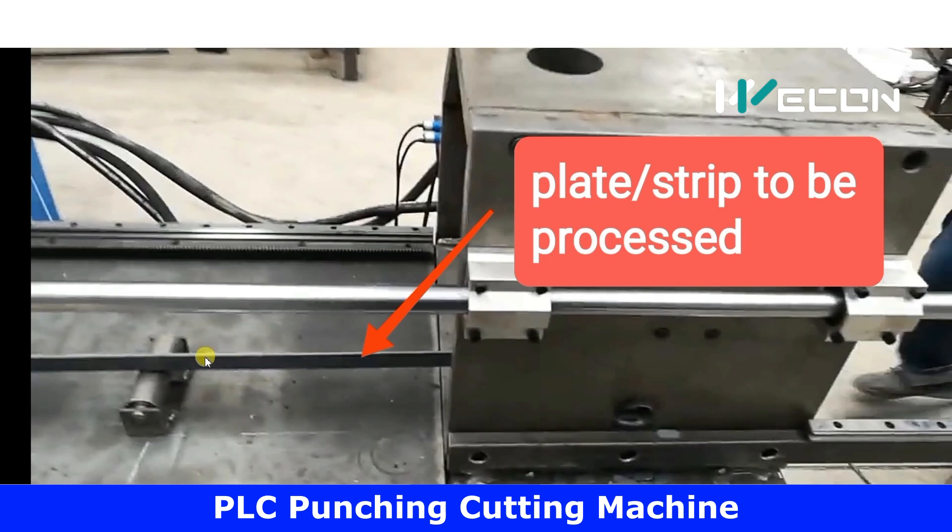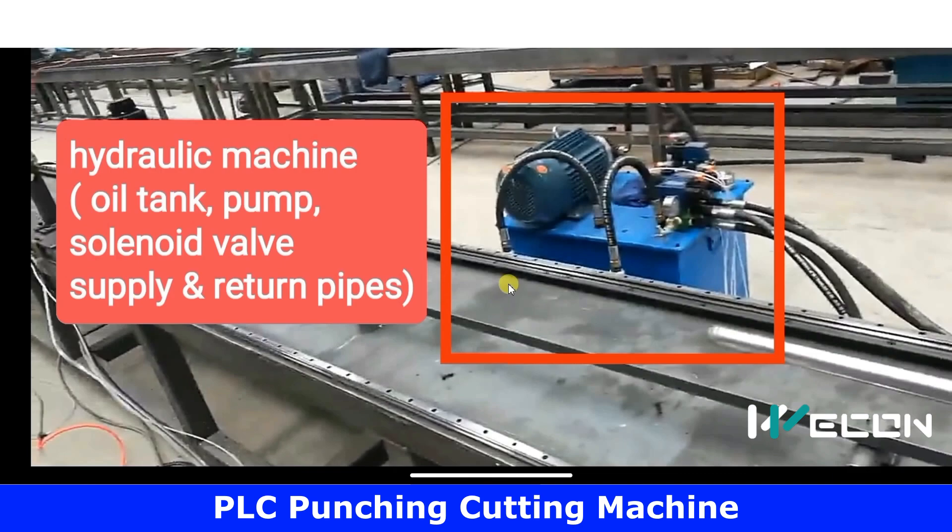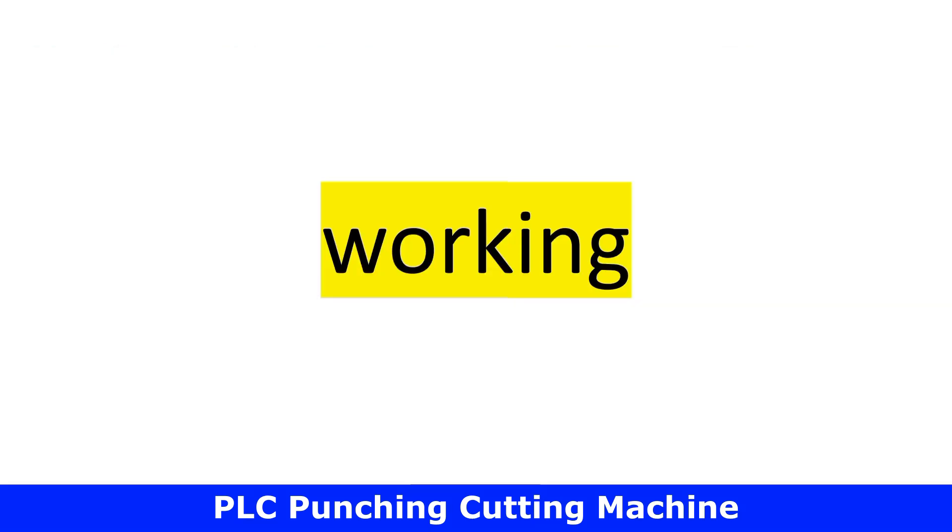This is the metal sheet or plate which is to be processed. This is another important component — the hydraulic machine. It consists of an oil tank, an oil pump, four solenoid valves, and oil pipes. As there are two cylinders, there are two pipes for each cylinder.